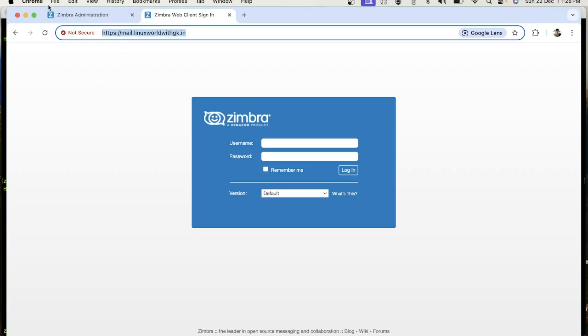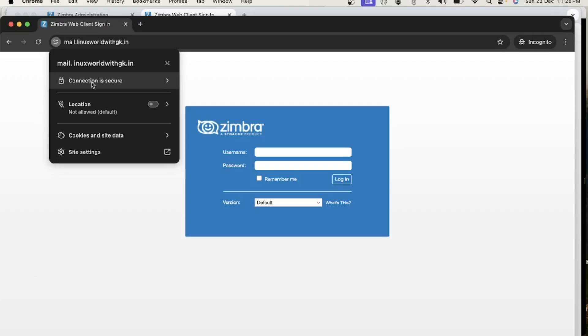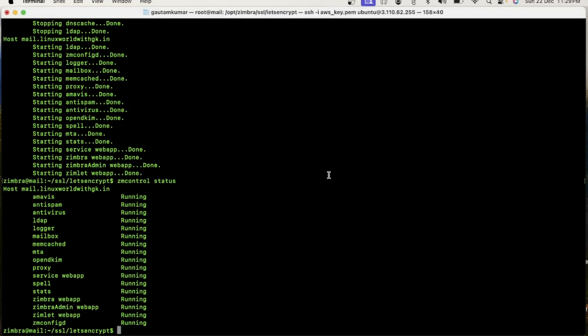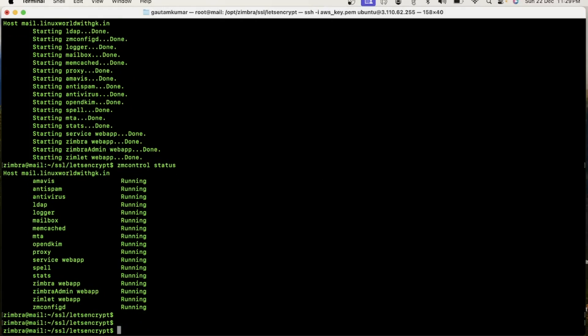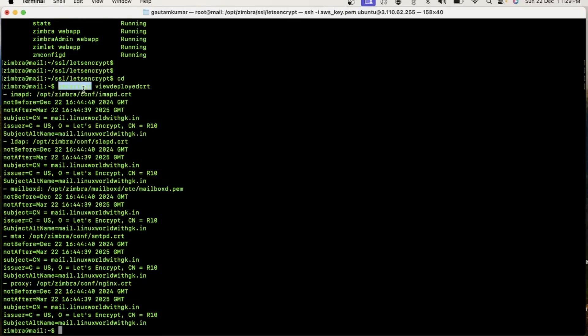Let me open it in a private window. You can see the connection is secure, the certificate is valid, and the certificate has been issued by Let's Encrypt. My certificate will expire in March 2025. Now I will show you the status from the CLI. To check SSL certificate status from CLI, execute the command 'zmcertmgr viewdeployedcrt'. You can see the certificate will expire on March 22, 2025, and it has been issued by Let's Encrypt.